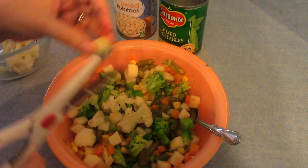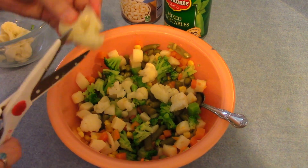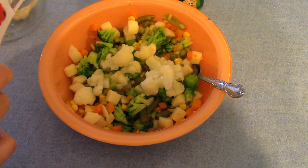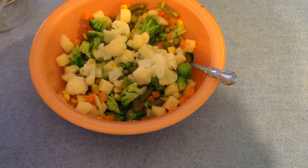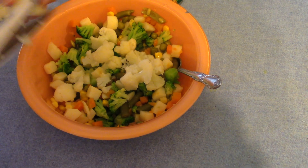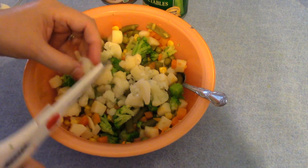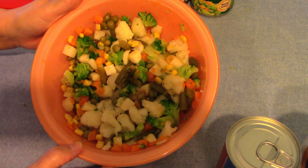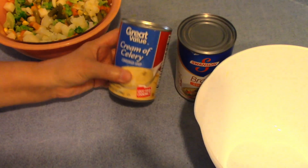I'm going to put a little cauliflower in next. Okay, I think that's enough cauliflower right there. I've just got my vegetables all prepared, and so now I'm going to get my liquids prepared.